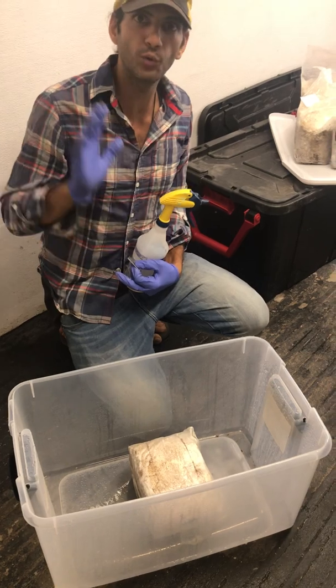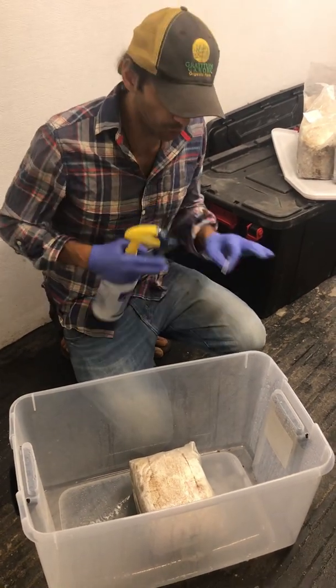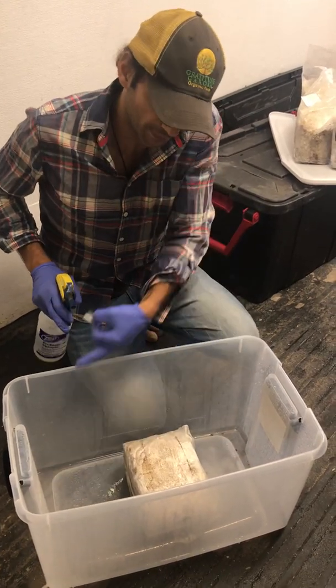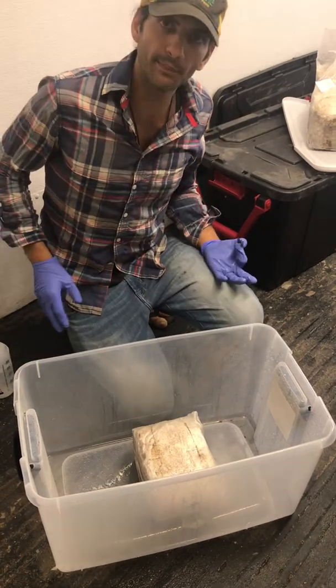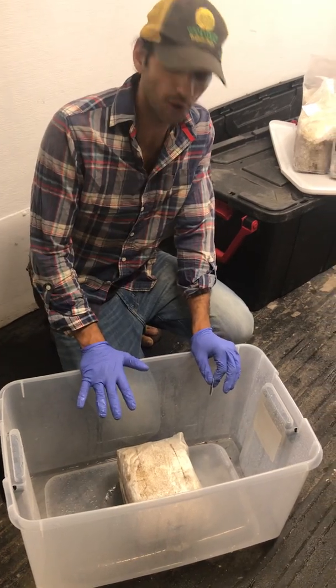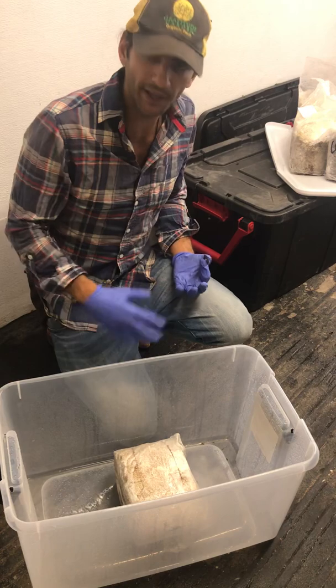You don't necessarily want to wet the block. When the small little mushrooms start to pin, you can lightly mist the pins, but other than that I would not soak your block — you do not want your block sitting in water. You do want it humid in there. The reason I like these Tupperware containers is because they have little grooves in the bottom that catch the water and keep it moist without wetting the block.